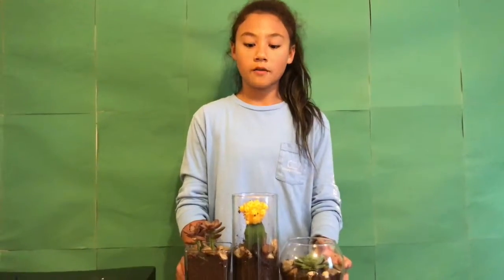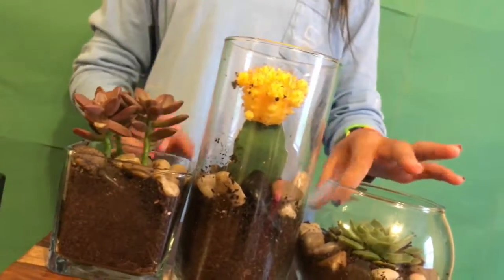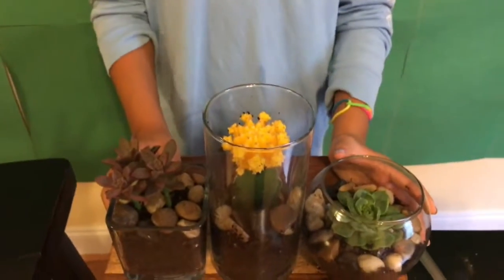This was so easy to make, and if you're wondering where we got our stuff, we got the glass containers from the Dollar Tree, we got the rocks from the Dollar Tree, and then we got the succulents and cacti from Lowe's. Thanks for watching!